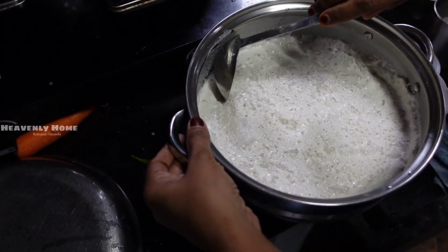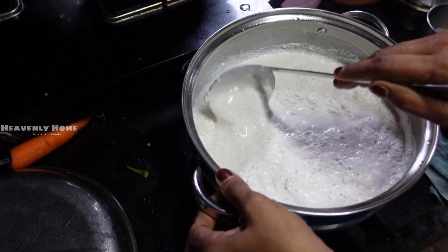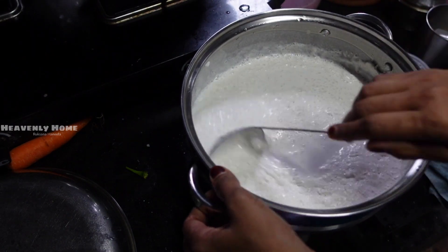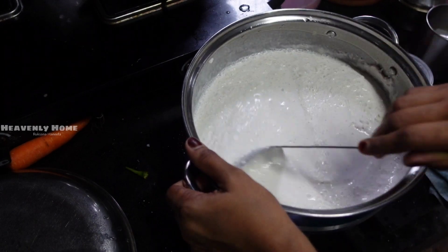Now we have to make the dough and mix it up, then add it — about 6 minutes. If you like the videos, please subscribe to my channel and support me. Please press the Like button and share my video.